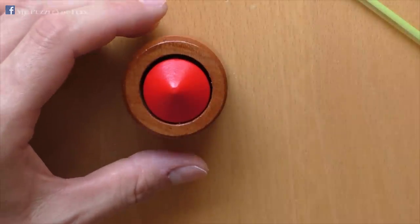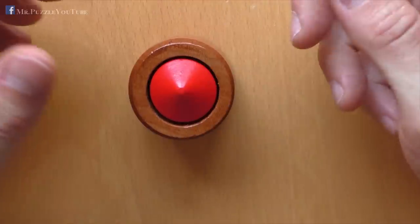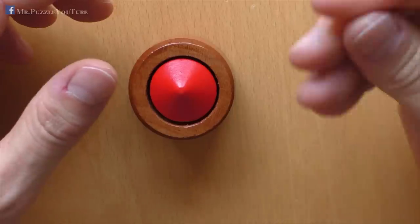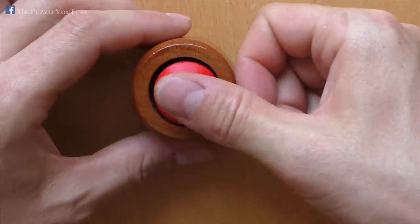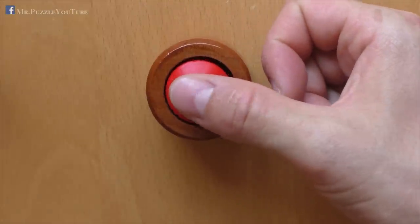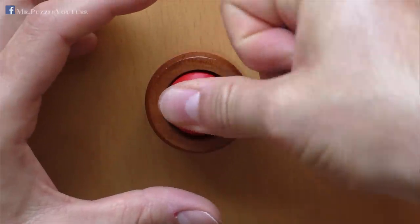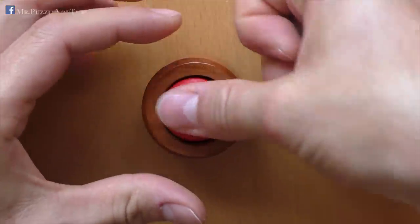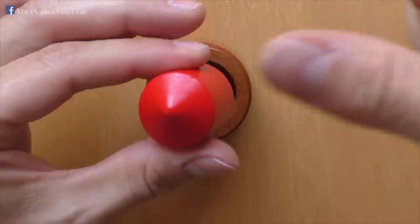Another solution I found, which is not in the internet, or which I could not find in the internet so far, is to use your thumb — just moisten it a little bit, and then press on top of the red cylinder, give it some pressure, and then pull it up just by suction to your thumb. As you saw, it already jumped out, and this is also a solution that could work without any additional tools.